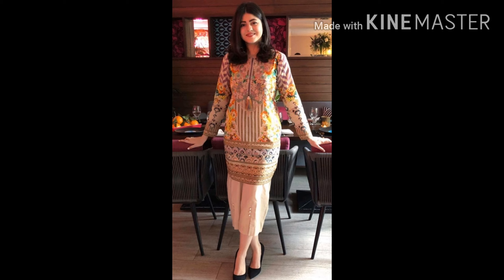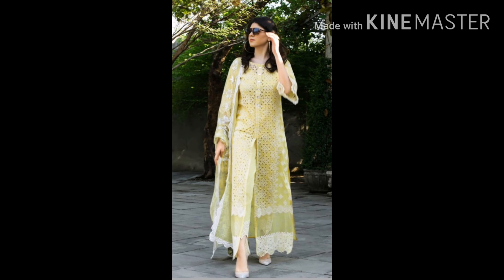Simple embroidery shirt or with printed shirt you can make different — that's a different idea. You can use much more, because chicken embroidery is a bit heavier, so you can use light options.